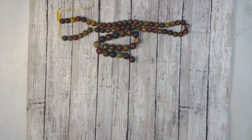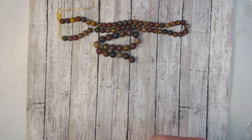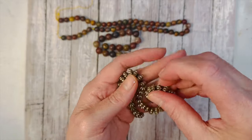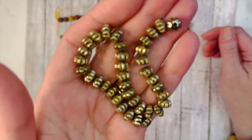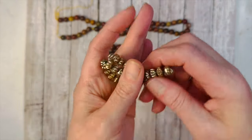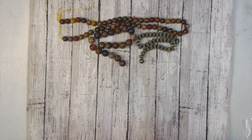Now we have 8x6mm hematite — man-made hematite — corrugated pumpkin beads in bronze, and you get seven-and-a-half inches. Oh these are fun! I like the way these feel. These are cool beads — I have never seen this before in a man-made hematite. That is super unique and super fun, I love that.